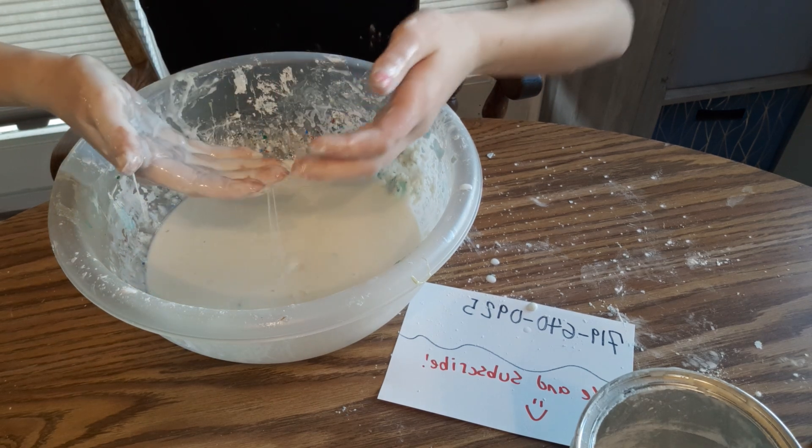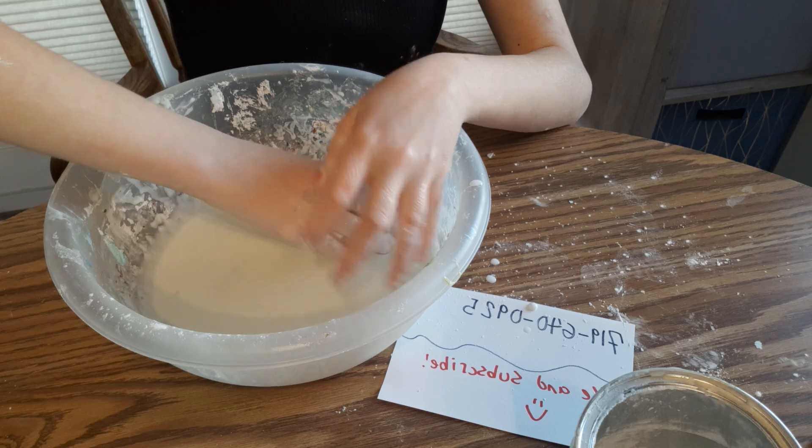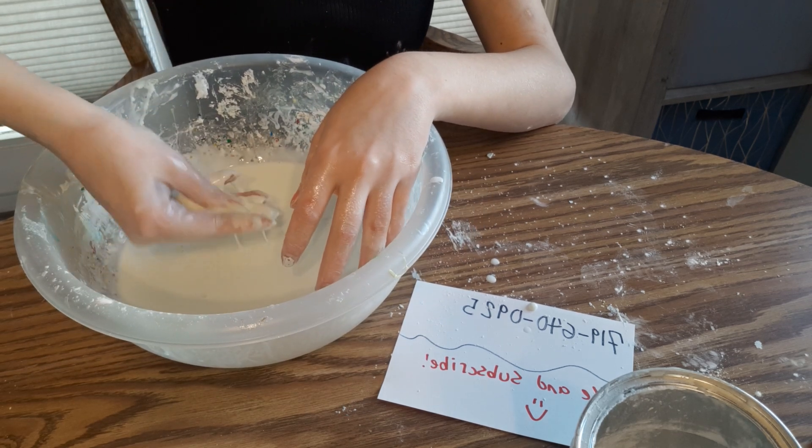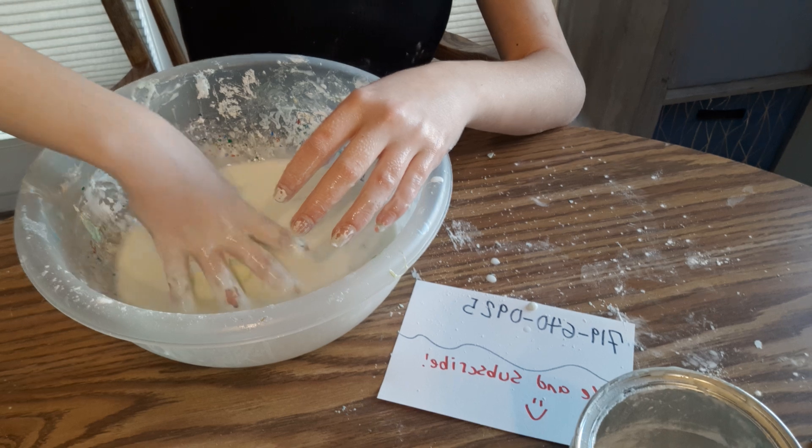I can even show you with the ball — I can make a ball. Not that it turned out very well, but I can hold it. I have a little ball. And then it just melts.